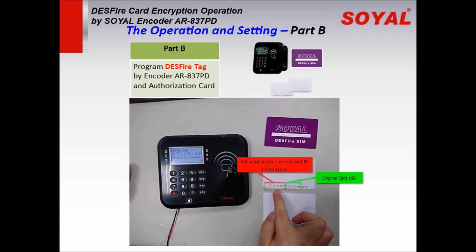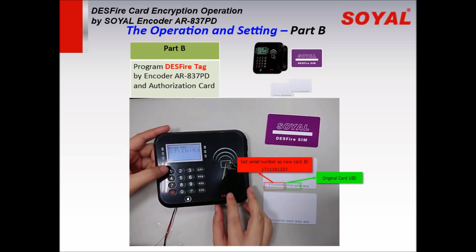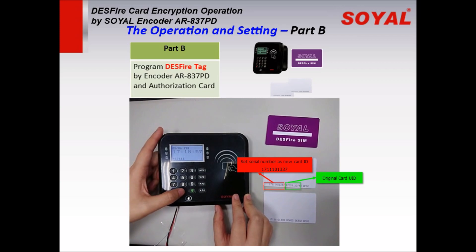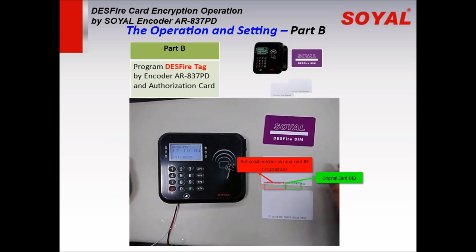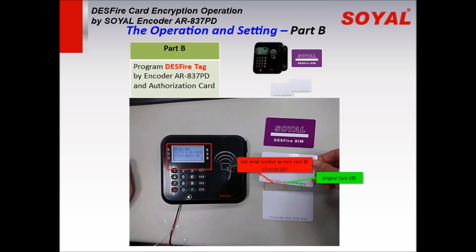We will use the left serial number as the new card ID. Enter Star, then enter the 10-digit new card ID, then Star. Enter Hash at the end. Then swipe the first card, and swipe the second card.